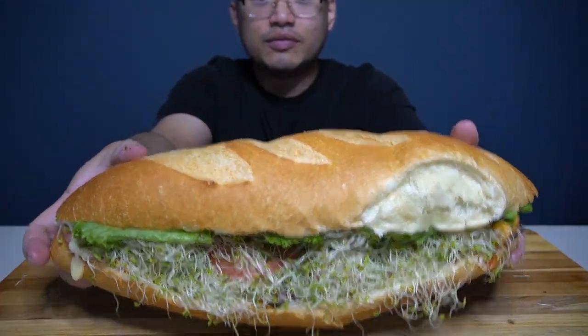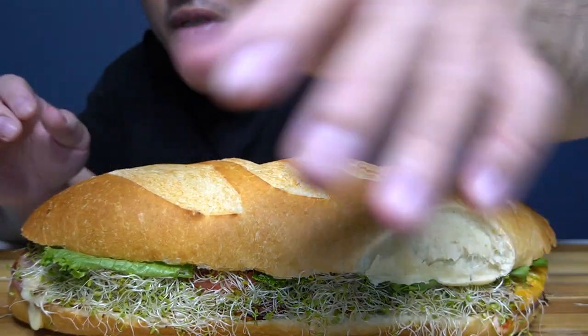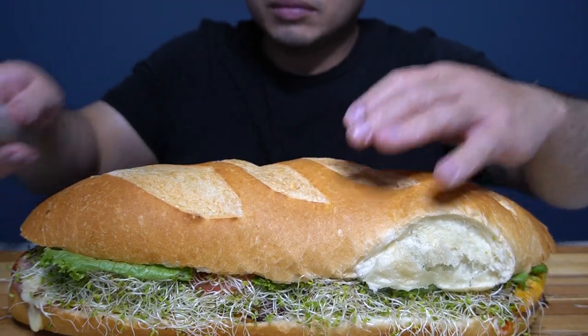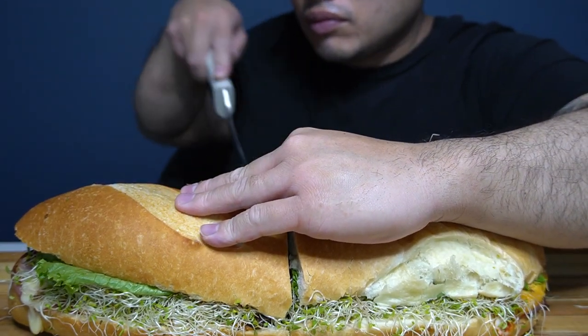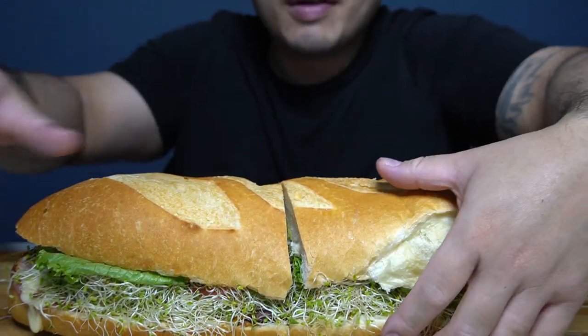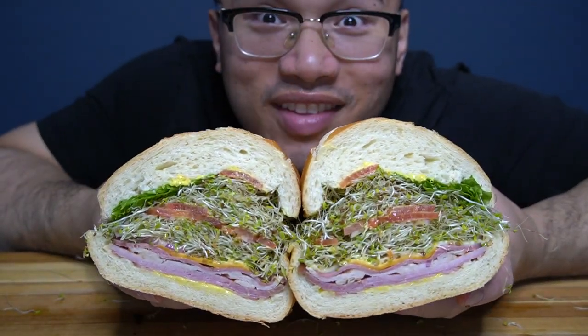Now that's a sandwich. Shall we? Come closer.